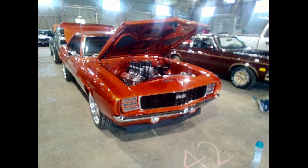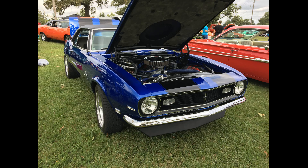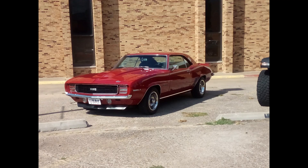I hope you found this video helpful, and it helps you spot a 1967 to 1969 Camaro the next time you're at a car show, or perhaps even on the road. Have a good day.